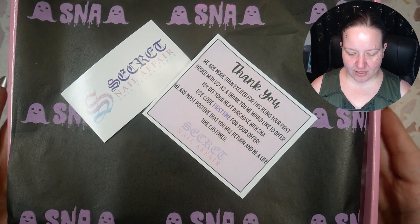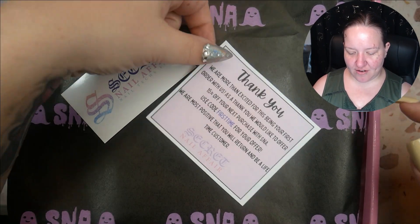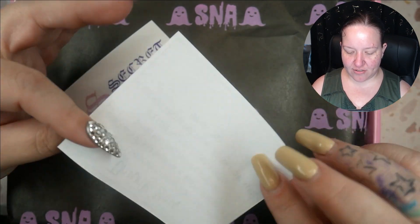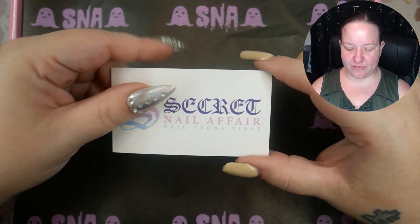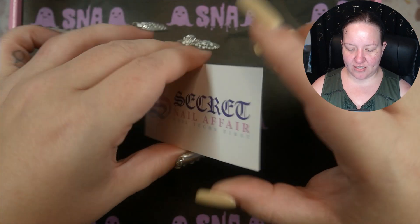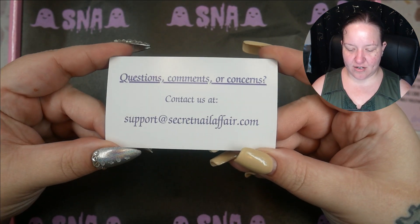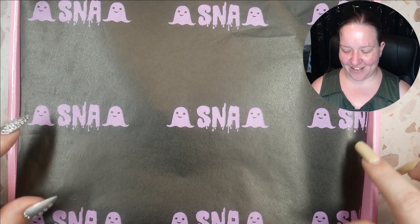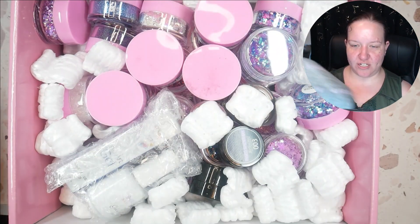When we open the box, we've got a little thank-you note with a discount code — very nice — and then a little business card with their email. And look, they have their very own tissue paper. I like that. Let's peel it back and see what's in here.